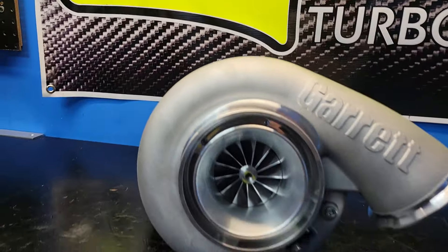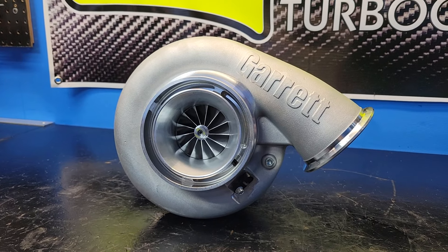Morning guys, what's up? Reed Wirt Turbo and as you could guess, I've got a new turbocharger for us to talk about this morning — the Garrett G45.